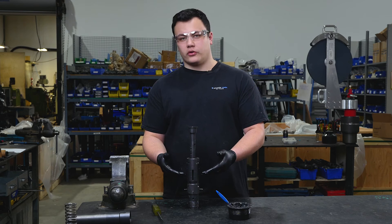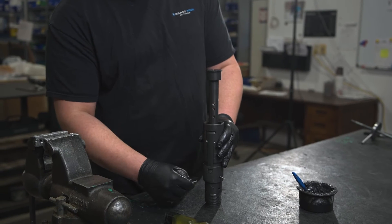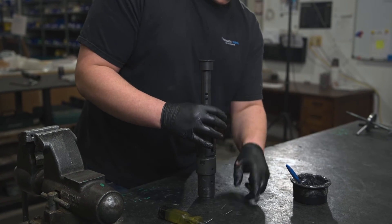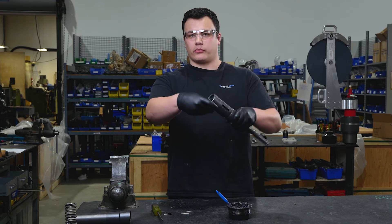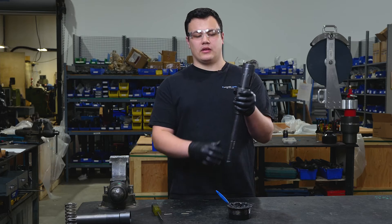Once the shoulders of your core have passed through the paws, you will need to remove your assembly pins. Then your core will pass through — push it through on the bottom. Now the installation of the core is complete.